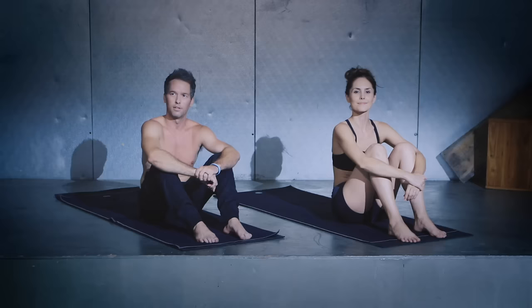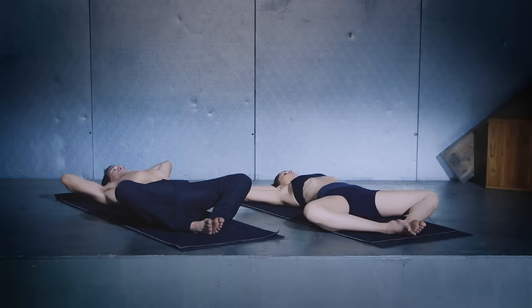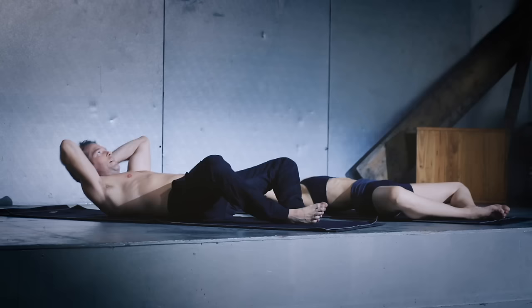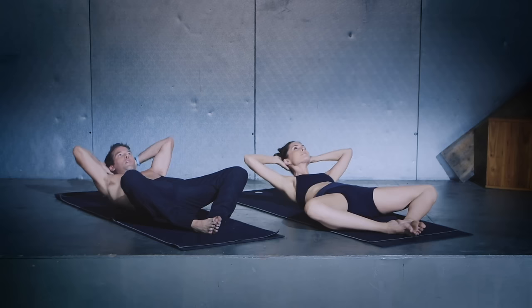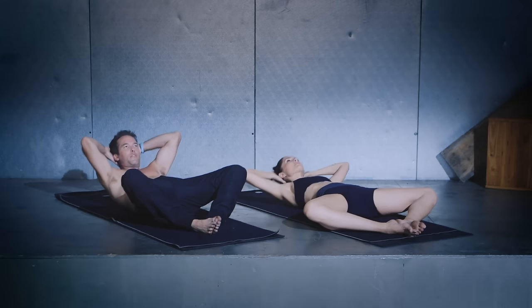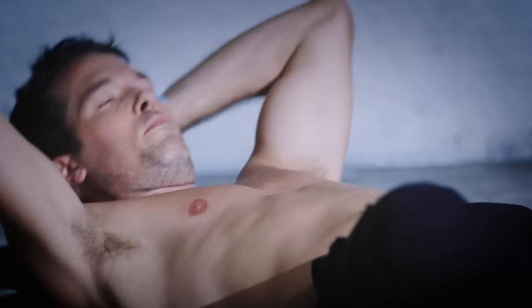Hey everybody, welcome to the core sequence. Let's go ahead and get started right on our backs. Bottoms of the feet together, knees out, interlace the fingers behind the head and neck. Take an inhale here, exhale chest up, inhale down, exhale up. Just continue here on your own as we start this core sequence. You can breathe in through the nose and breathe out through the mouth. Find your way into the tempo that feels right for you — moving a little slow sometimes, a little quicker other times, but keep coordinating the movements with the breaths to maintain the integrity of the Vinyasa.